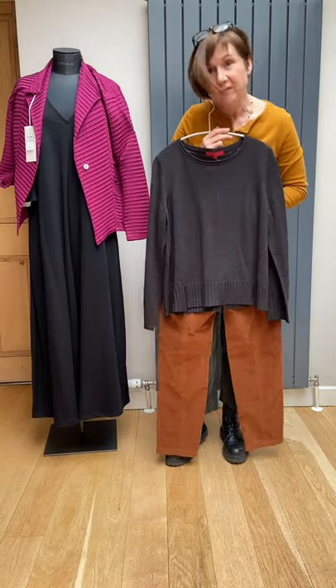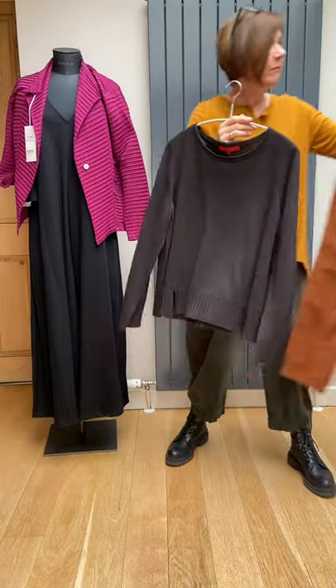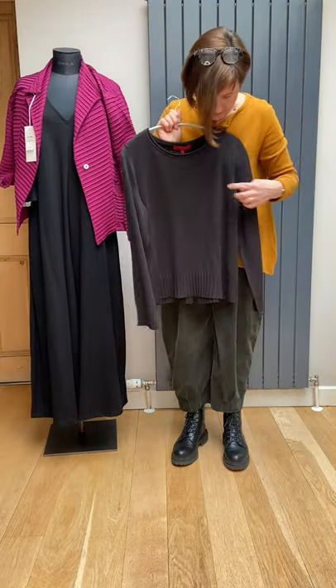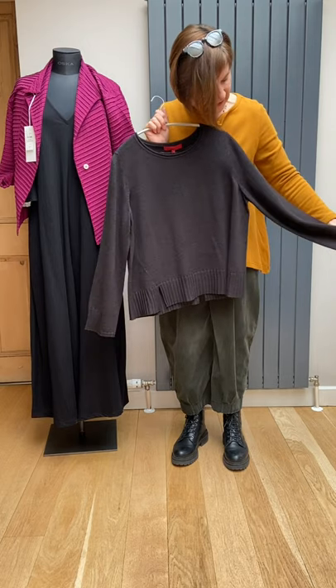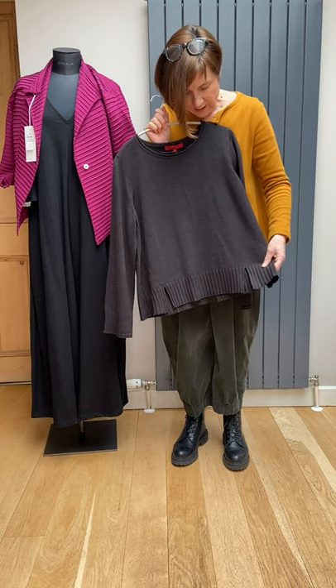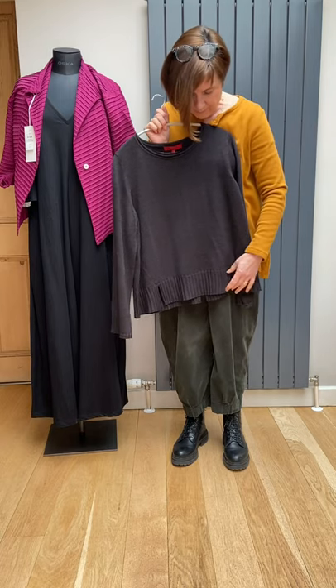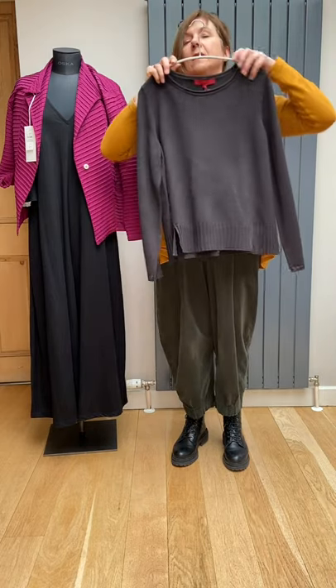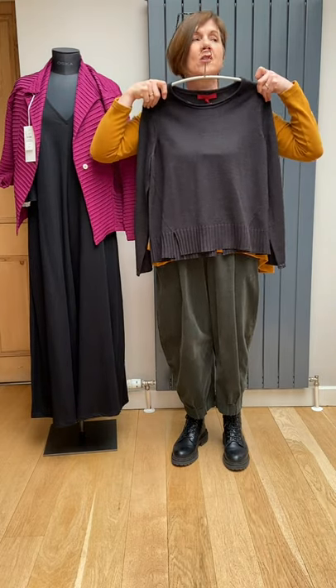A nice little chocolate brown sweater from Vitono — really cute and it looks quite nice with the tan. It's merino wool, round neck, set-in sleeve, long sleeve, and then this really nice detail of ribbing around the hemline with two vents. If I hold it up against me it's quite a short one.